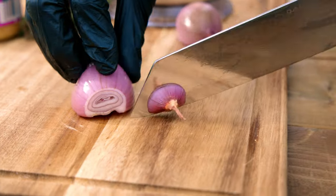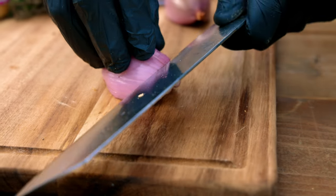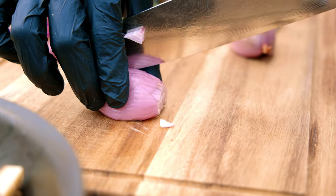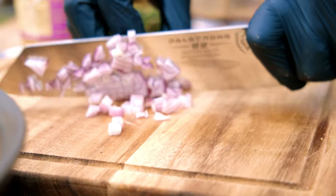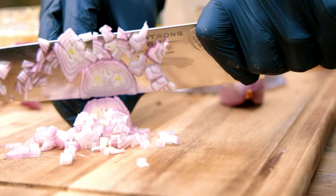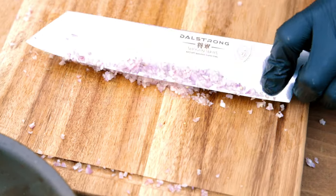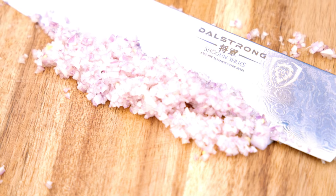We're going to put a fine dice on these shallots. I'm going to carve off the front piece, then slice through just like we would with an onion — through, through, through — then turn it and go down, and now across, curling your fingers back to go directly through the shallot. This gives you an even fine dice that's going to go inside of our umami butter. Then we'll put them in water for about 30 minutes just to remove a bit of the bitterness.